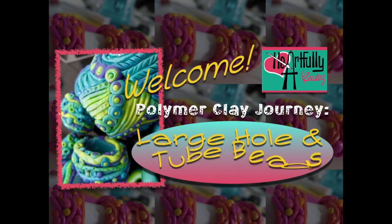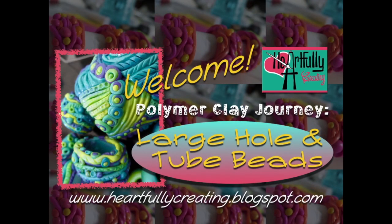Hi, welcome to Heartfully Creating! Today I just had to do more large hole beads and tube beads.